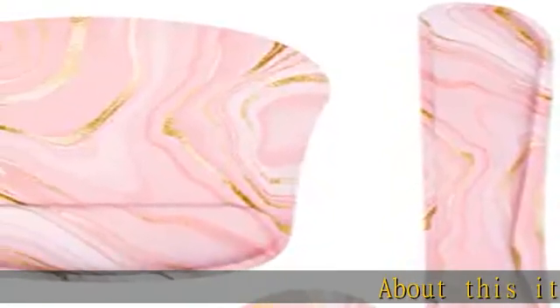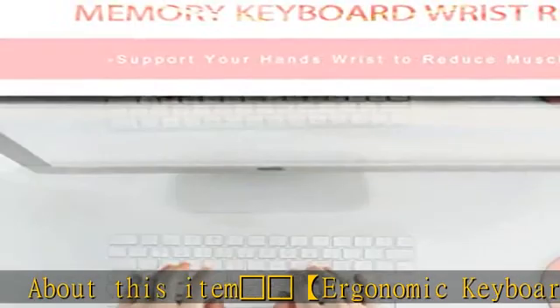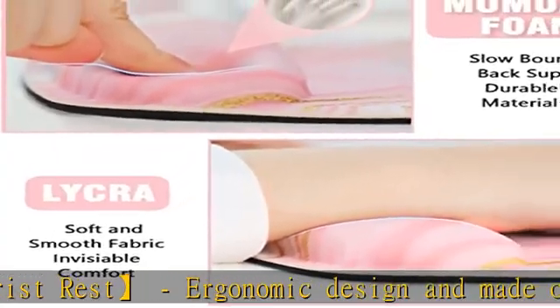About this item: Red Heart ergonomic keyboard wrist rest. Ergonomic design, made of soft, smooth, and breathable material. Slow bounce-back memory foam — not easy to lose shape, and ideal for longer hours of use.